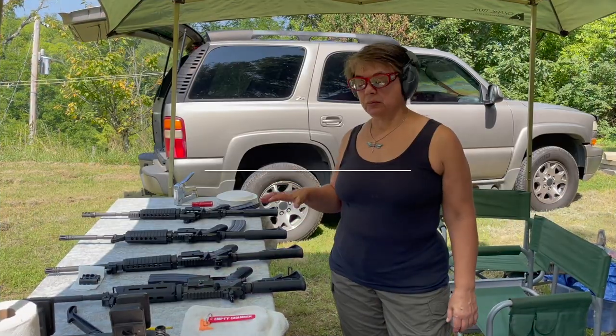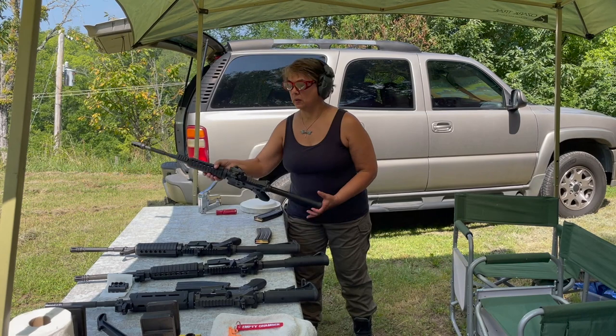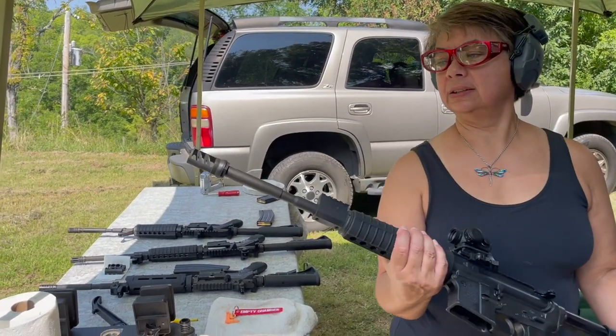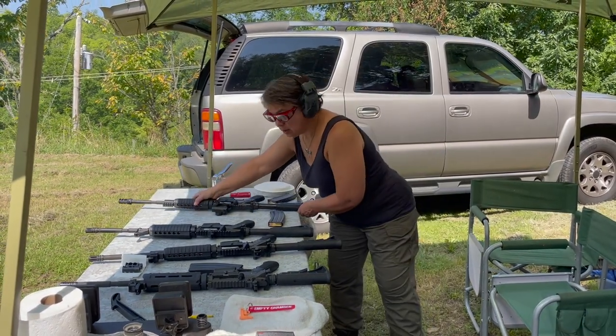I've got a couple of options here that I'm going to shoot today, and then lastly I'm going to demo the VCG — I'll bring this closer so you can get a look at it. We have to put that muzzle brake on the AR. I'm using the same ammo on every one: PMC Bronze.